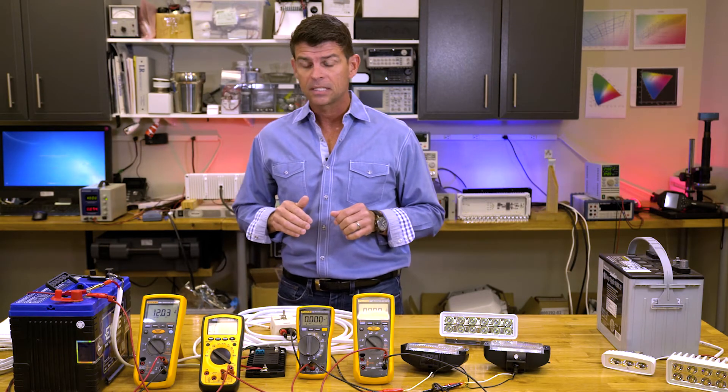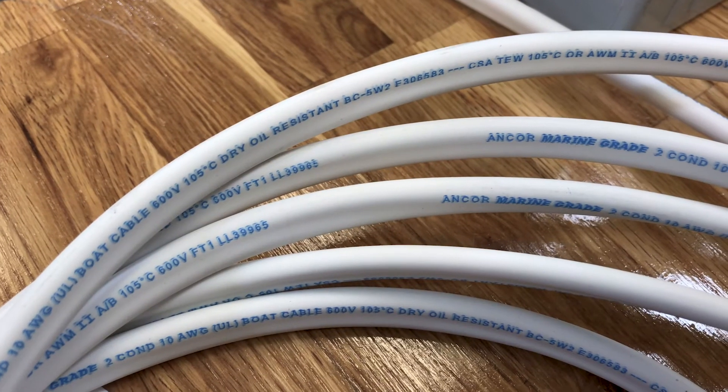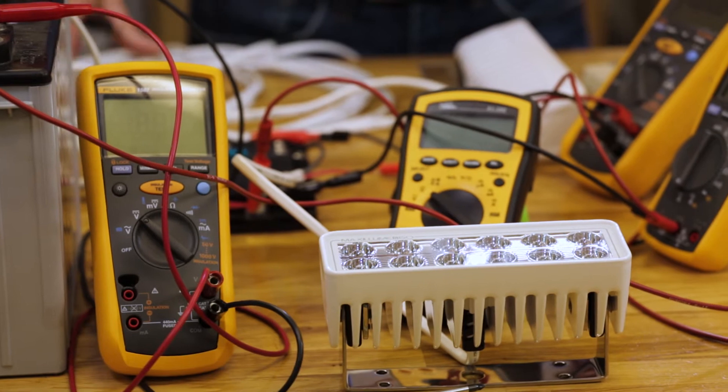We can simulate that here in Lumitech's electrical lab. We've got a 12-volt battery, about 25 feet of 10-2 electrical cable, a standard bus block, a switch, and a load. For loads, we have some halogen lights. You'll also notice that we have some meters hooked up to the circuit, and that allows us to see what's going on at various points in the circuit when we throw the switch.